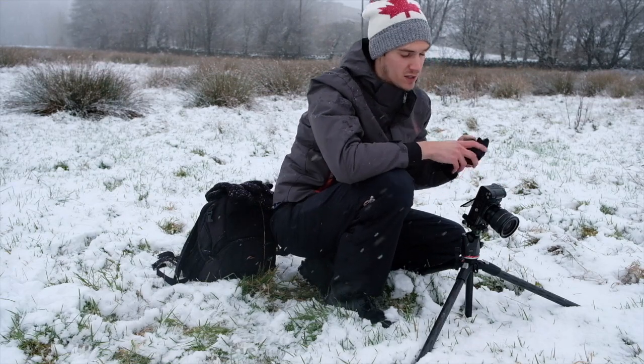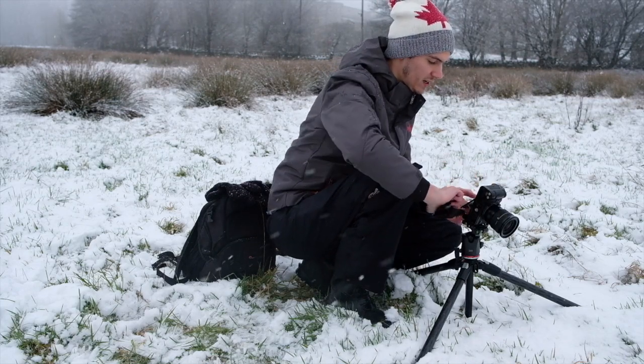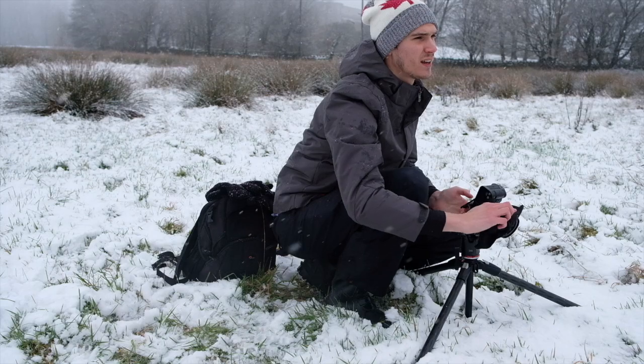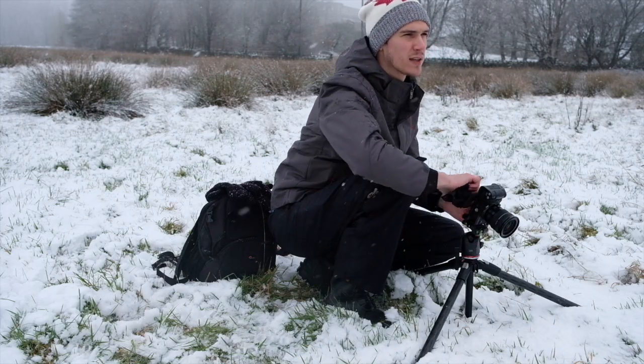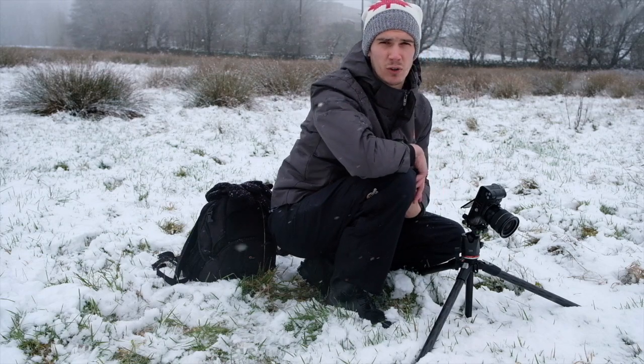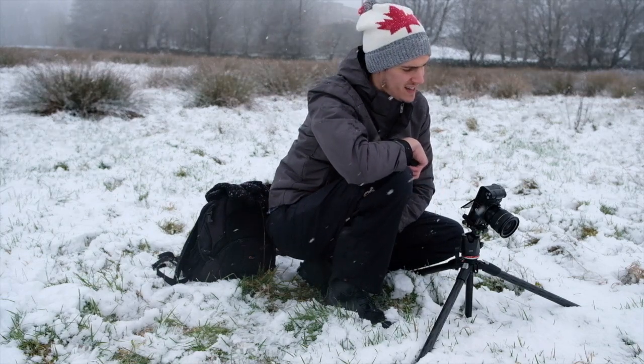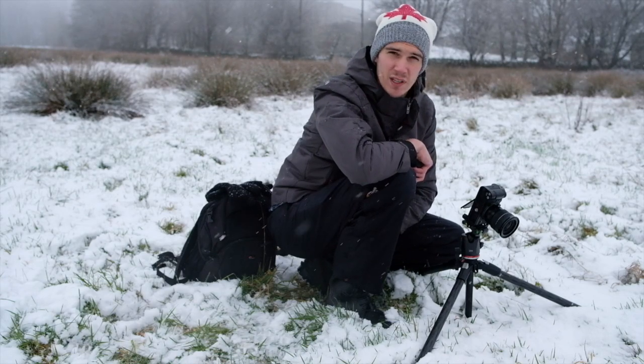I'm not sure how this is going to turn out. It looks like an okay composition on the camera but I'm still not quite sold on it. I'm going to have a little look around to see if I can find anything else, but at the minute I'm struggling with these foregrounds.